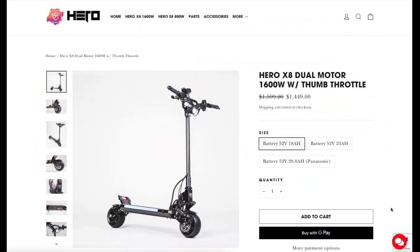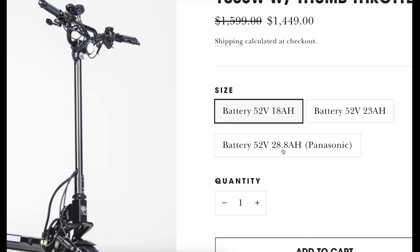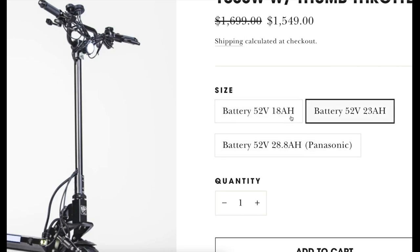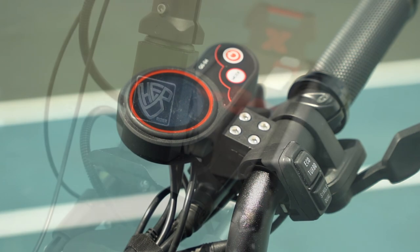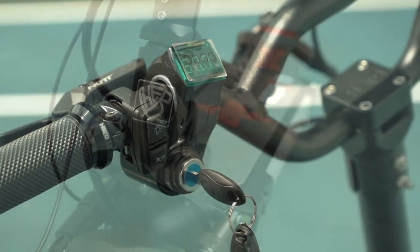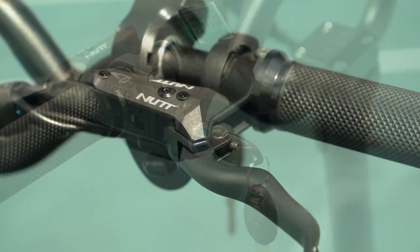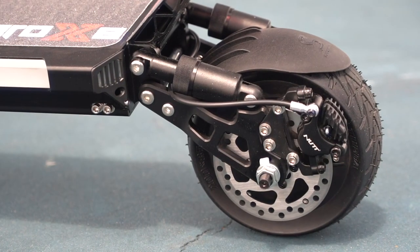The scooter has three different battery options. I got the massive 52-volt 28.8 amp-hour option in this one, for 1,500 watt-hours of battery, but there are smaller battery options as well. It's nice to have choices that allow you to buy only as much battery as you need. This model gets between 30 to 50 miles of range per charge, but many riders won't need that much battery and can save a few hundred bucks with the lower capacity models.